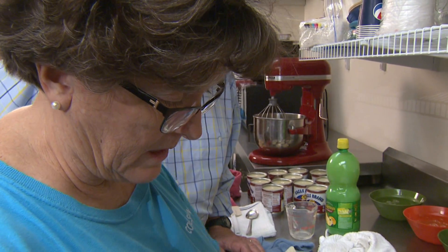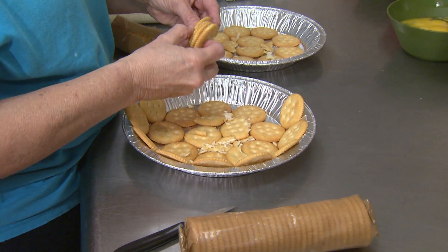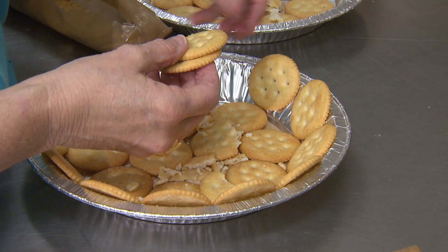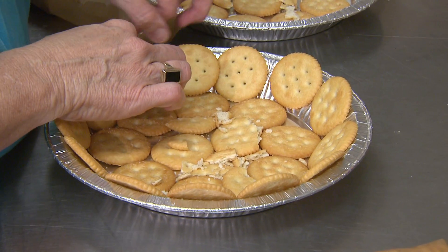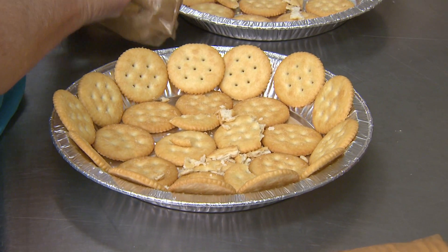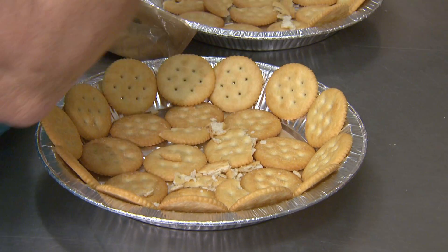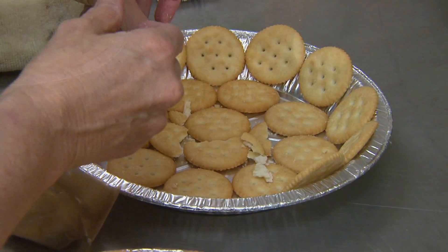Karen admits to being compulsive about whether the crackers are turned right side up. Can you guarantee that this pie will be edible if the crackers aren't facing the right side? I've seen a few go down the tube even with Ritz. The other thing about the Ritz is you don't want the low salt, low fat — none of that. If you're going to eat lemon pie, you need lemon pie. She insists they have to be Ritz crackers, not a generic brand.